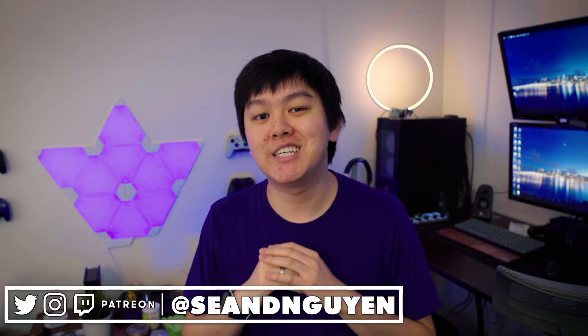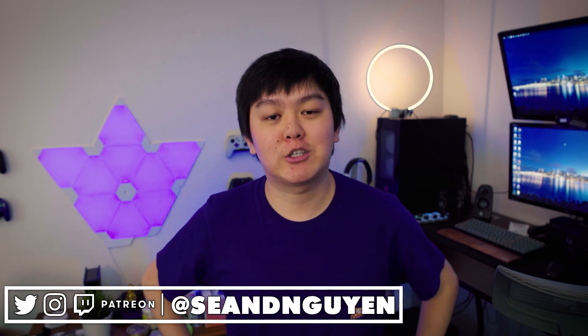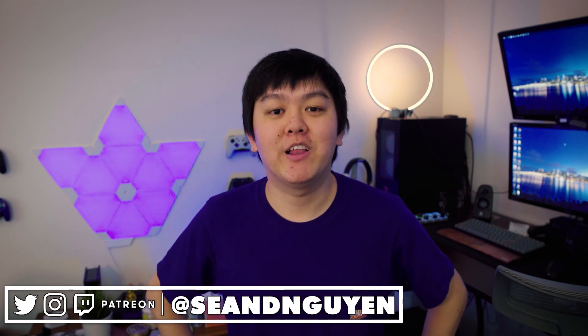Anyway, those are my thoughts on the Toner TC777. Let me know down in the comments below what you guys thought. Shout out to my patron Okie, and I'll see you guys all in the next video. Peace.